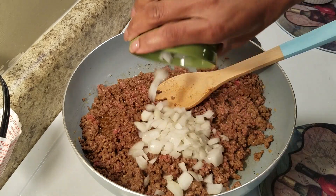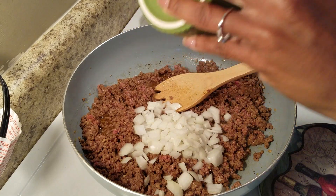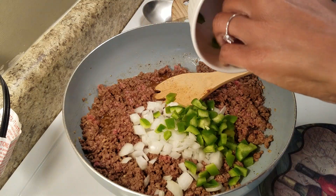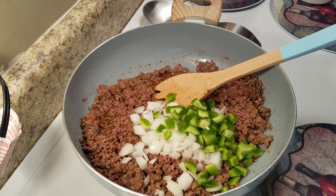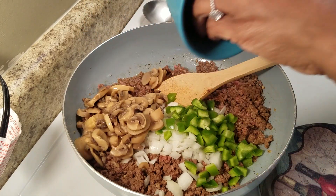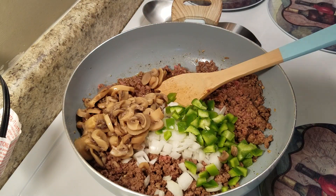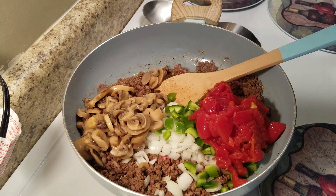Now I'm going to add in some onions and some bell pepper. I also like to add in mushroom in my chili — really, really good. And I also like to add in stewed tomatoes.